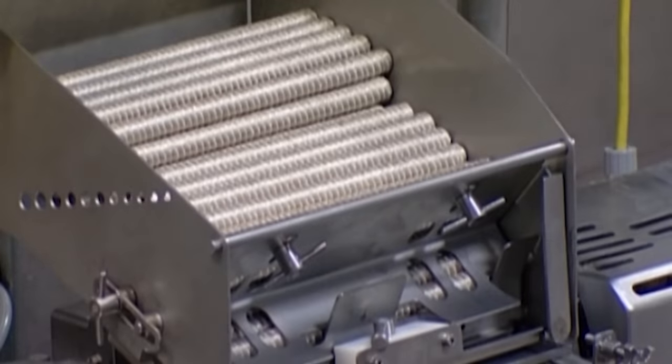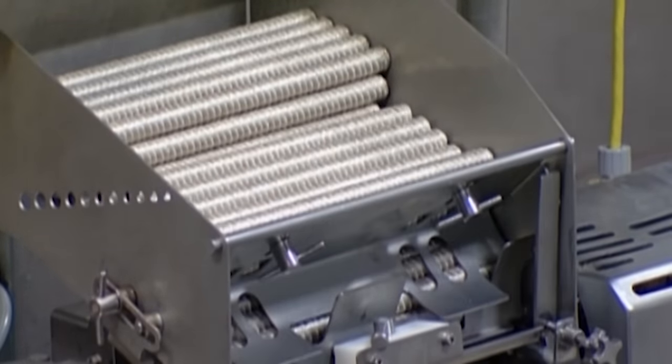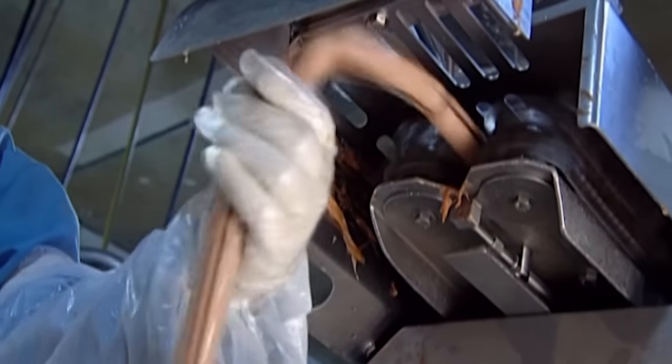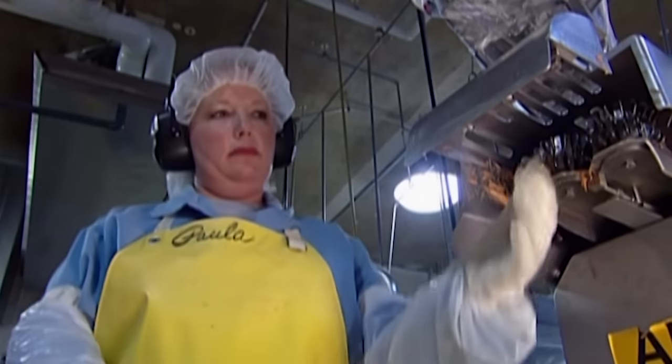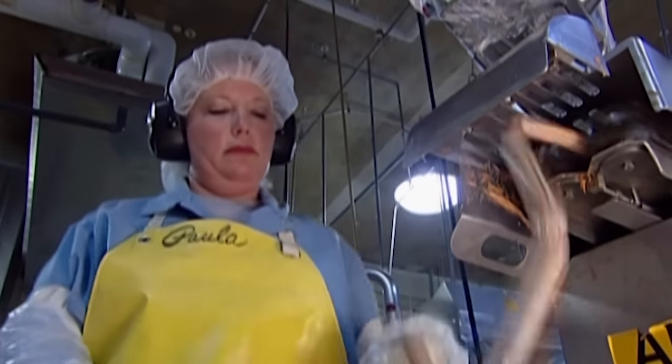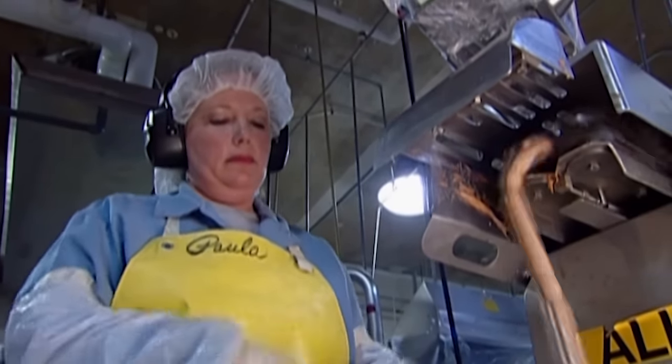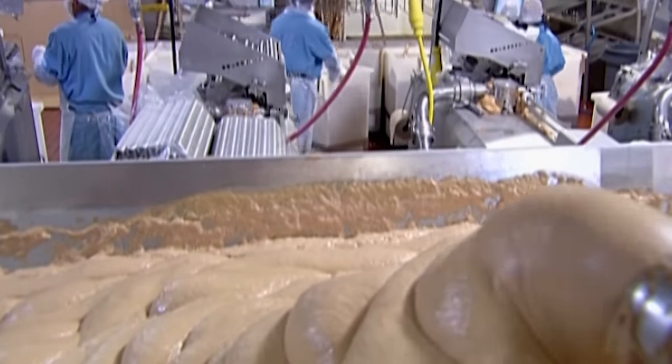They load rolls of cellulose tubing into the stuffing machine. It pumps the meat puree into a long casing, twisting it every 13cm — the length of one hot dog. It takes just 35 seconds to make a chain of hot dogs that would span a football pitch twice.